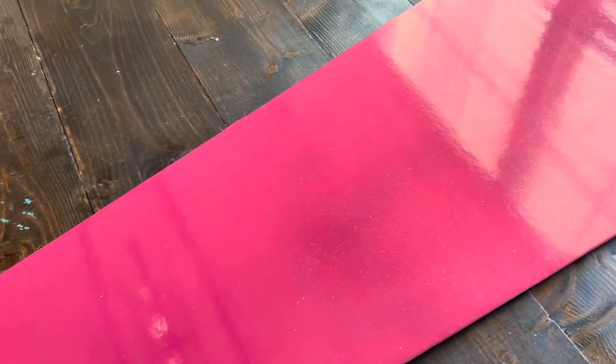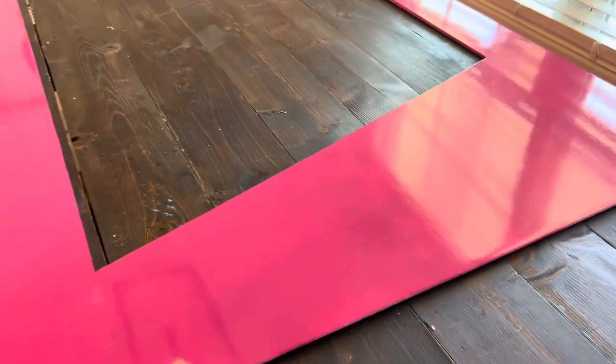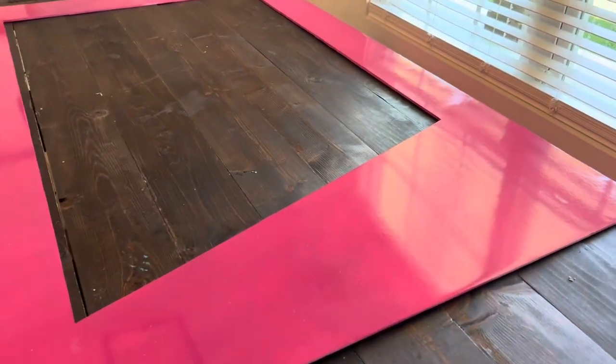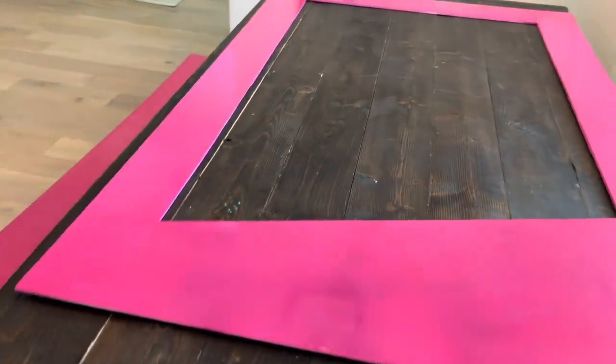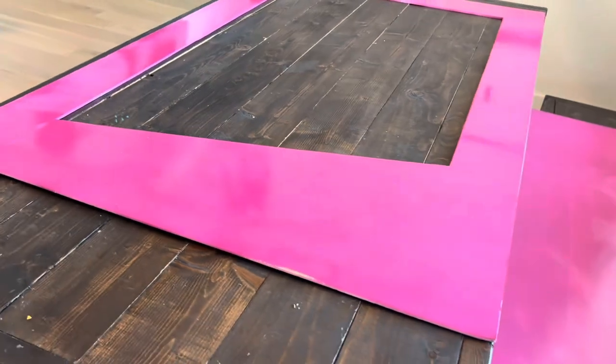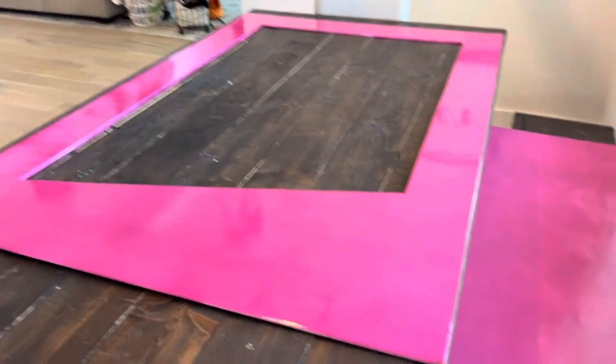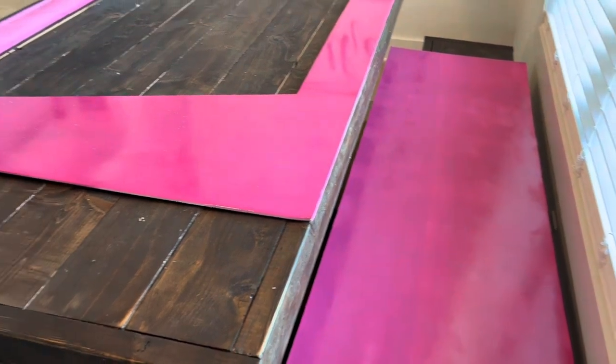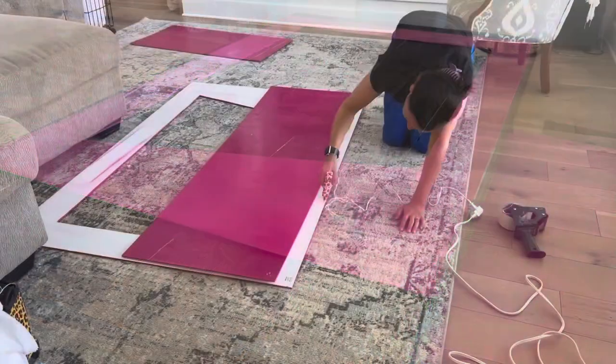After spray painting, I went over it with a glitter shimmer finish on the front that I also got from Hobby Lobby. I would highly recommend it because it just gave it that extra fun Barbie look — it's not necessary, but I really liked it. All in all, I was extremely proud of how the box was turning out. The color is very, very Barbie.